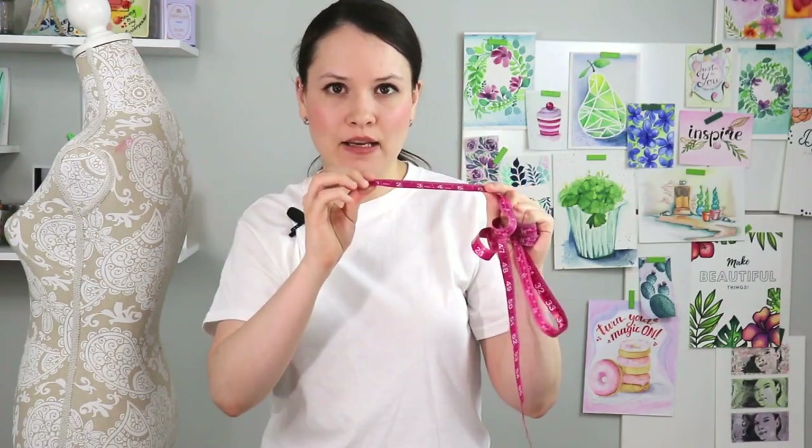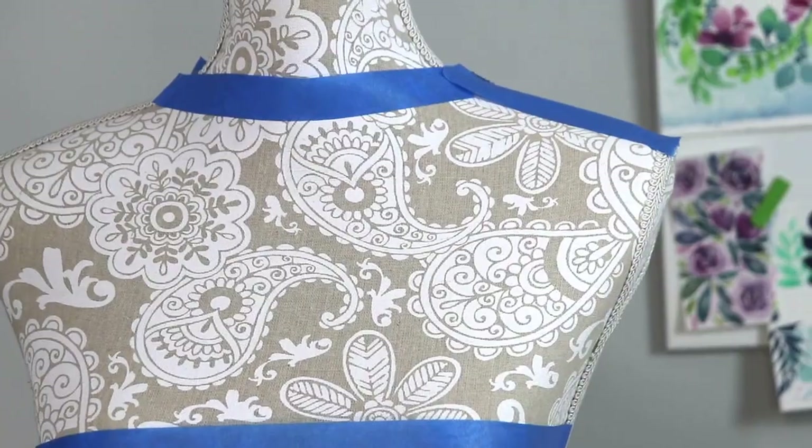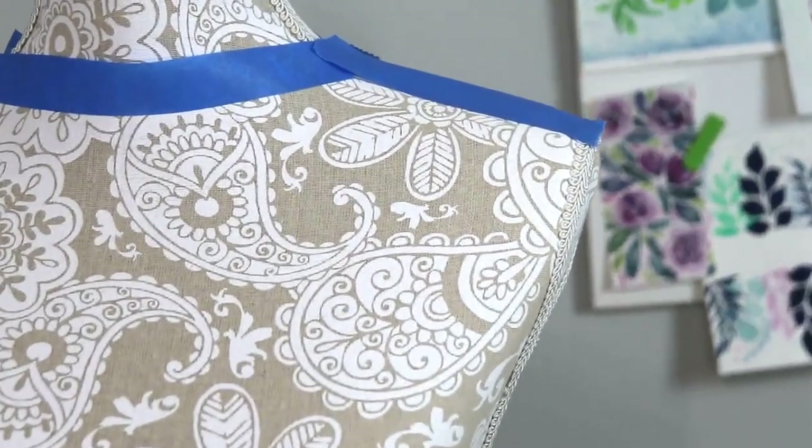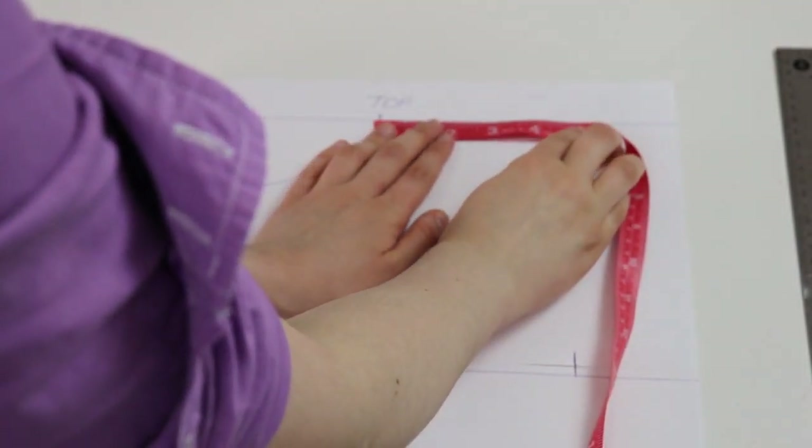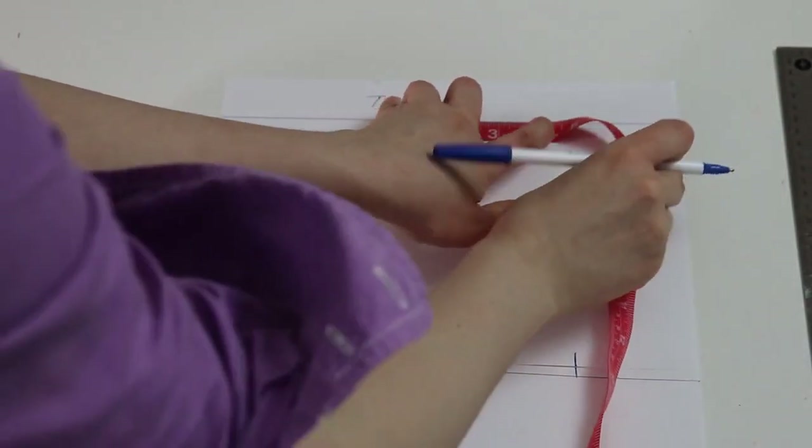The last measurement I need for my pattern is the length of my shoulder. Take a measuring tape, start at the bone where you measured your neckline, and drop it all the way to the point where your shoulder drops. If you have a t-shirt that marks the shoulder seam, you can use that as a guideline, but you can also visually tell where it drops. Once you have that length, put your finger on it, pull it away, and you're going to use the full measurement — we're not going to fold it in half or in quarters.